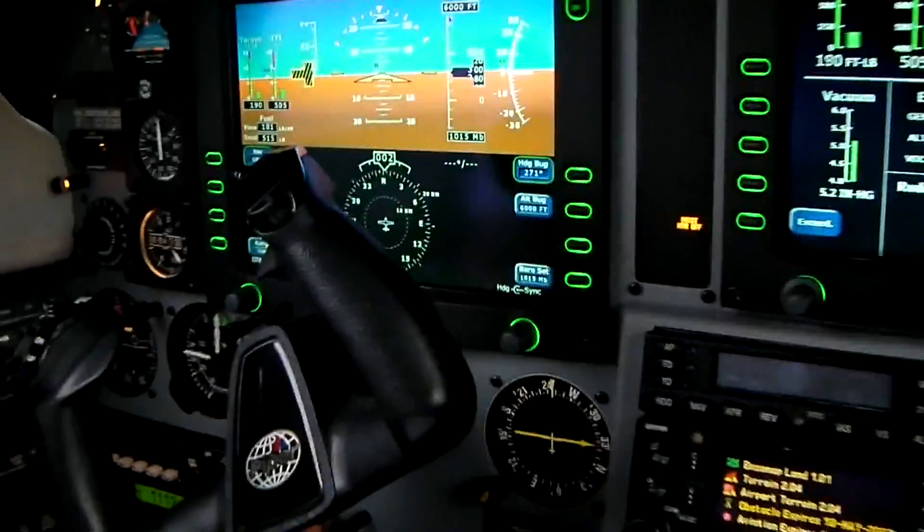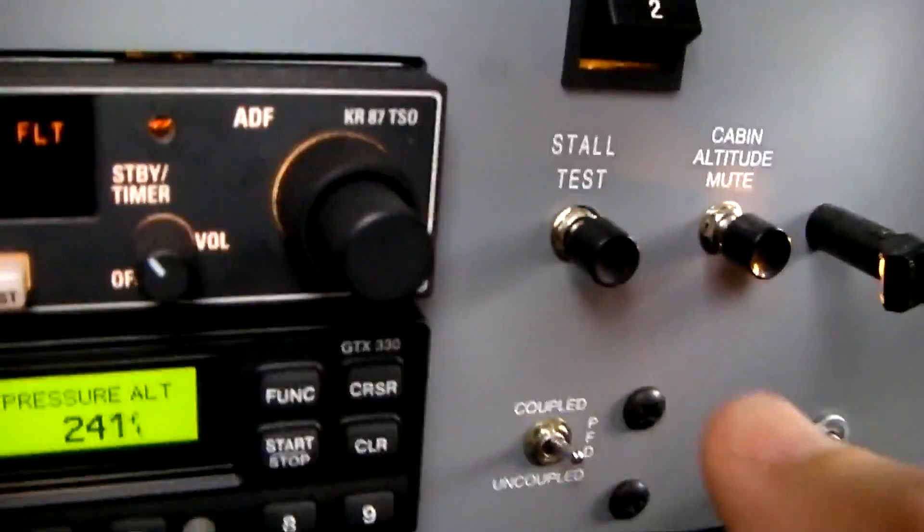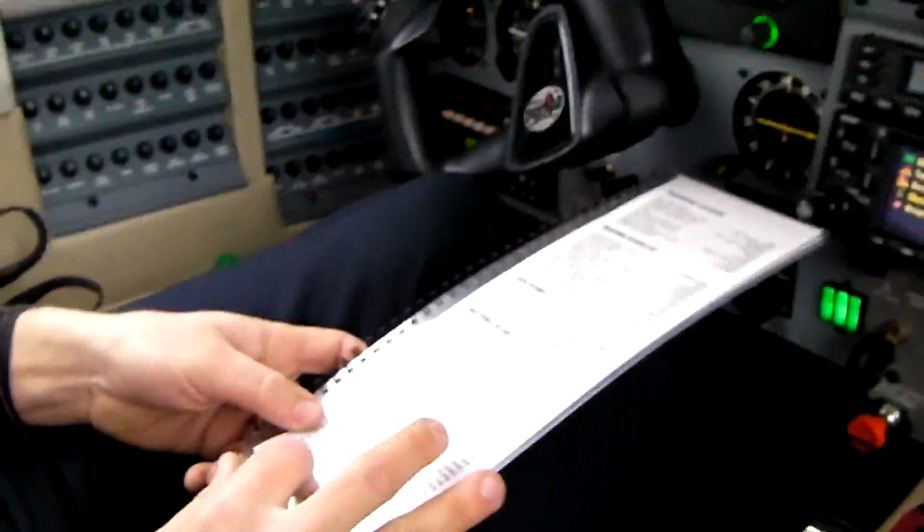We're going to test the storm scope. Okay — and we are all good.